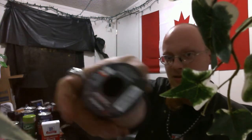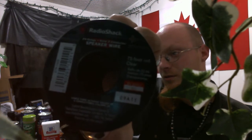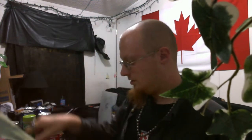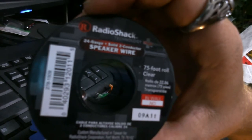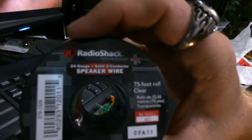You can see it in my glasses right now. Not my face — pretty bright. It says this: 75 feet, roll, speaker wire. Works good for the jewel thieves. About the speaker wire — it is solid, two conductor. That means it's solid conductor wire, not braided copper wire.